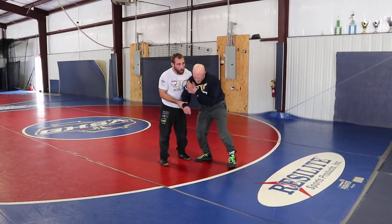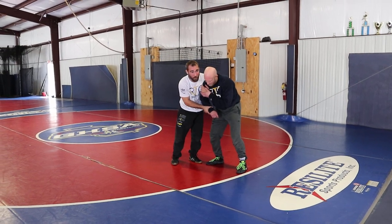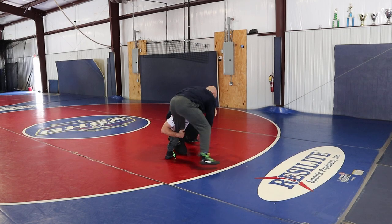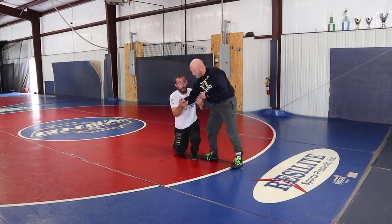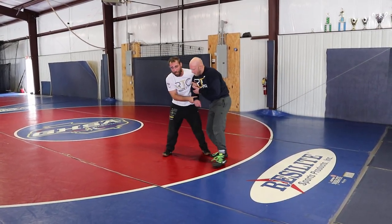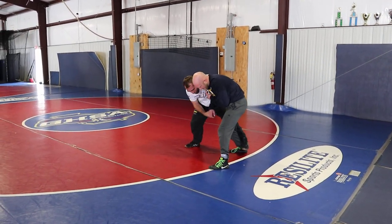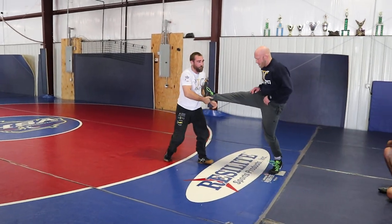It worked so well, and when guys are clearing out and running away, you can attack other things too. If he's squaring up that much, I can attack the opposite leg. I like going to the mat, posting to the mat too, but I love getting comfortable hopping here. It's a threat even just to kick up, get the foot in the air.